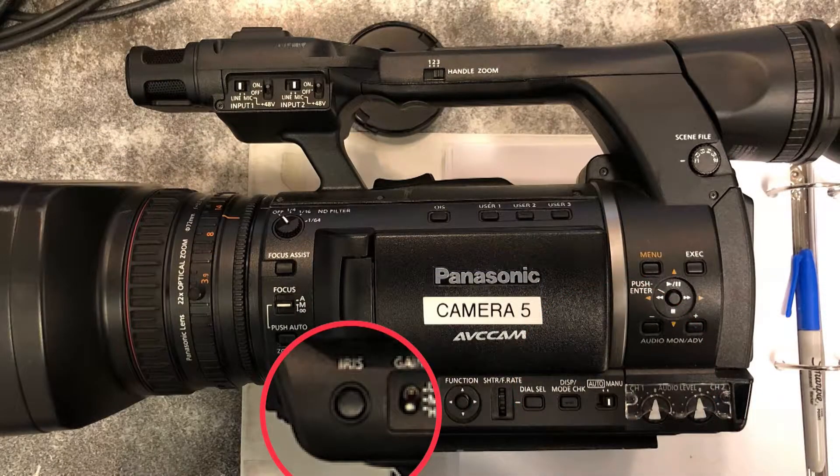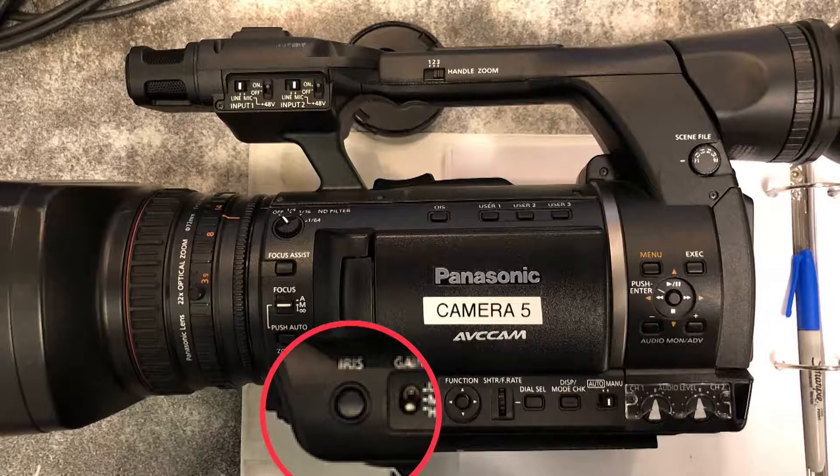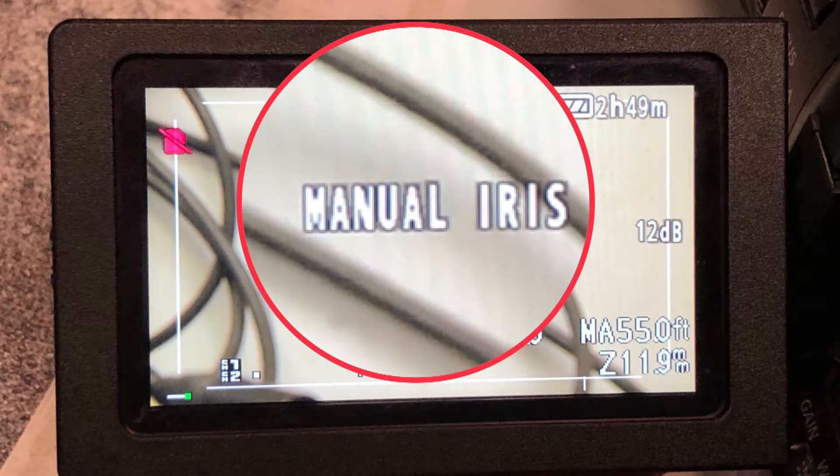Another place where the iris is set to either manual or auto is with the iris button. If you push the iris button and your LCD screen says auto iris, you need to push your iris button again so that the LCD screen will instead say manual iris. This is a must to create manual iris recording.